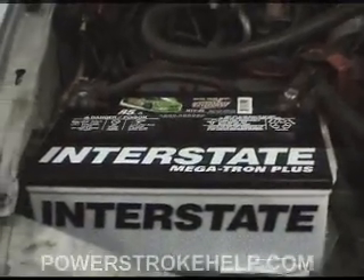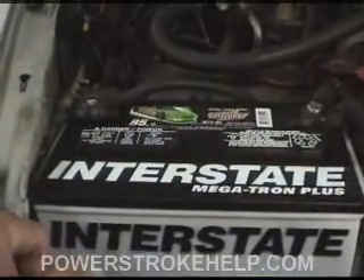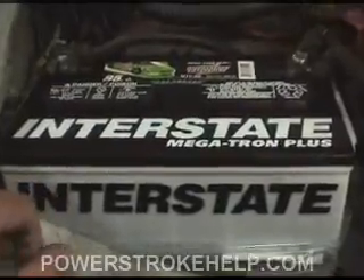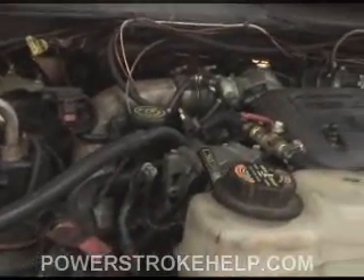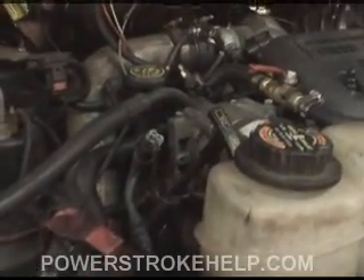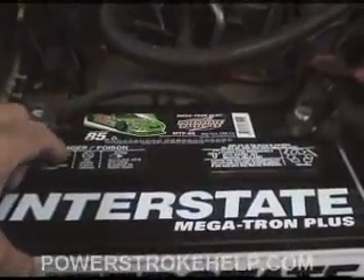Over the years, I've used just about every kind of battery imaginable in these trucks, and the Interstate just seems to hold up the best. I don't own stock in Interstate, I'm not a distributor for Interstate, but I will talk about what truly works. The thing you've got to remember about these two batteries and why they have to be healthy is that not only do they have to crank this great big engine on a cold day, but they have to actuate the glow plugs. The glow plugs are like a dead short — straight to the battery — and just suck all kinds of current out of them. You've got to have the best batteries that money can buy.